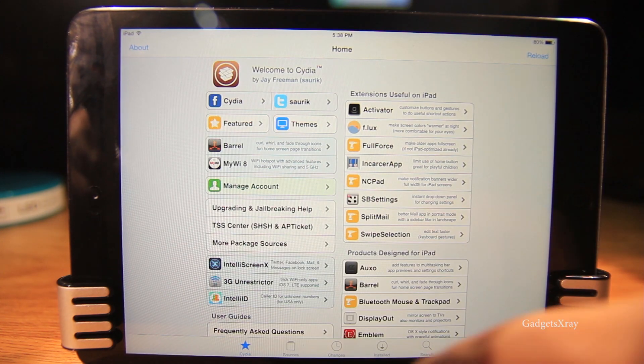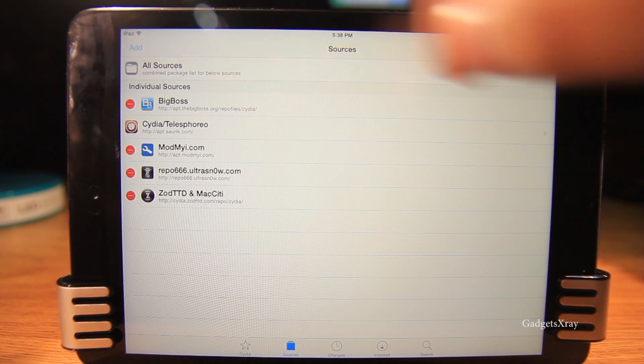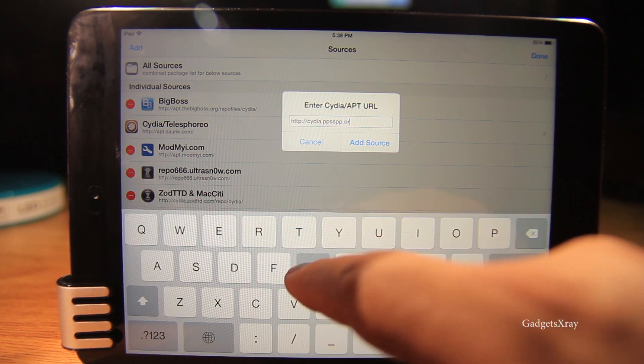First we need to head to Cydia and look for Sources, then click on Edit, Add, and type in the following link. You will find the link in the description.